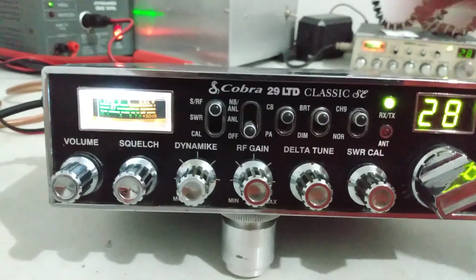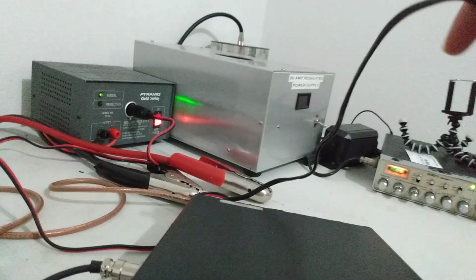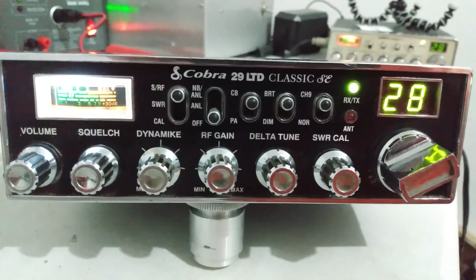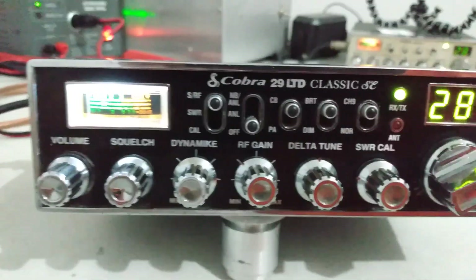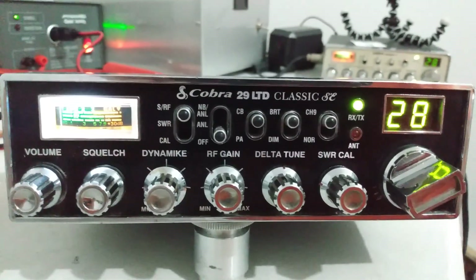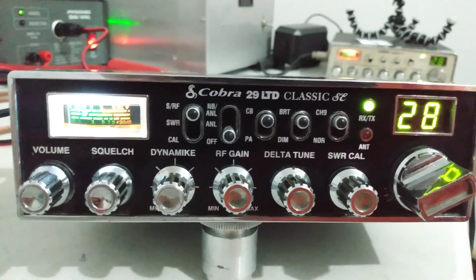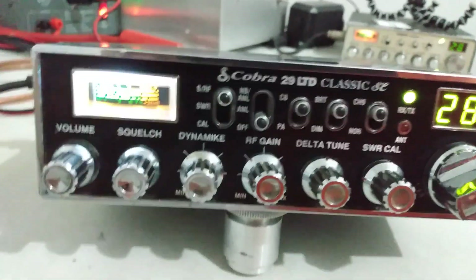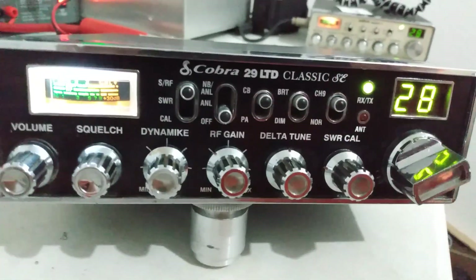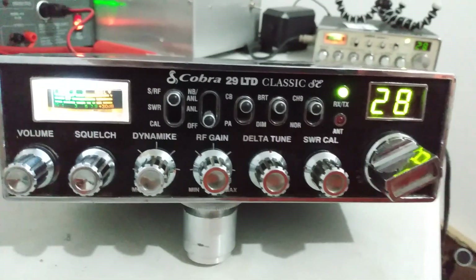I will say the internal speaker is bad on it. Internal speaker's bad. I've got an external hooked up to it right now — I'm not sure if that's a big deal to anybody or not. It's not a big deal to me because I always run an external speaker. And if this radio doesn't sell, I don't mind keeping this one myself. I actually had it hooked up and talked on it for a day or so, and if this one doesn't sell, this is one I can throw on the shelf and have as a spare.